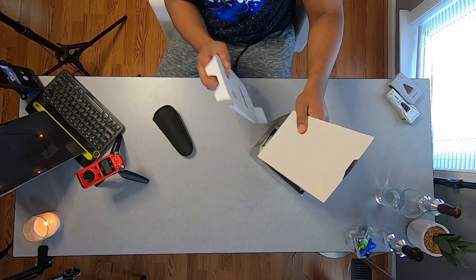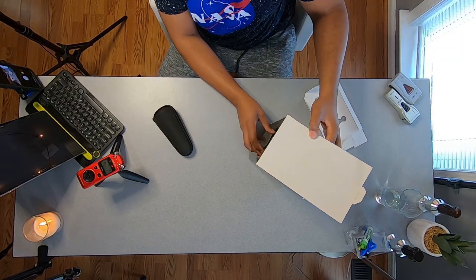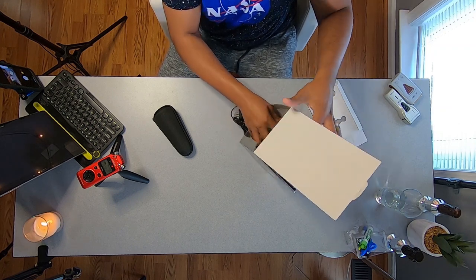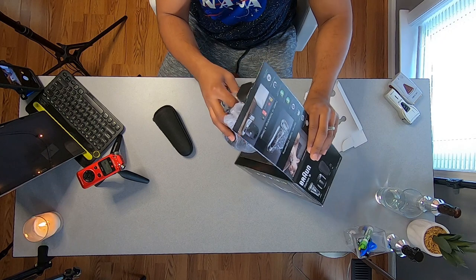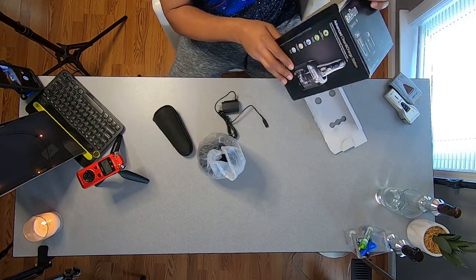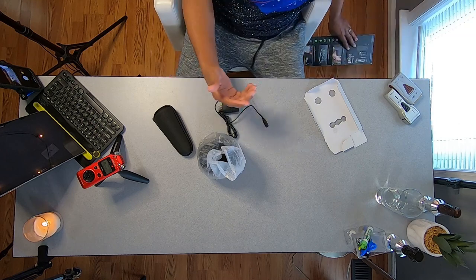I'm gonna open up the box for you so you can see. I don't have the tool in the box but I went ahead and put the charger station back in there. I only put it back because we had to shut down our barbershop due to the COVID situation — I didn't want to leave any expensive tools in there. If you're watching this video and you left your tools in there, go get your tools and keep them safe.